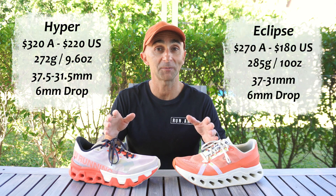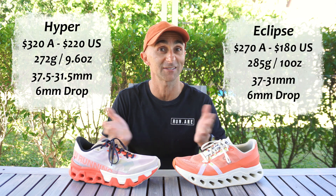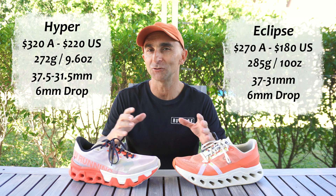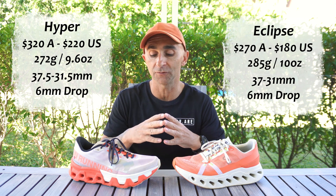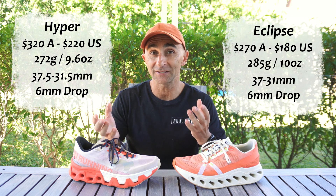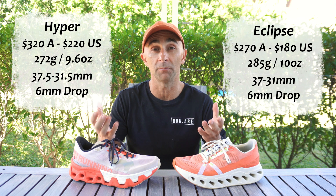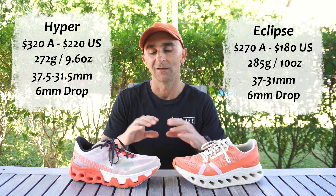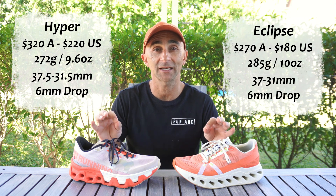Checking out our quick specs here. What is jumping out to me is certainly that $50 price difference. So is the Hyper worth $50 more than the Eclipse? I'm not too sure, but you guys can make your own mind up as you keep going through the review. There's a little bit of difference in the weight, but honestly I cannot feel the difference between these two shoes having worn and jogged in both. There's nothing in the stack heights and they've got the exact same amount of drop.